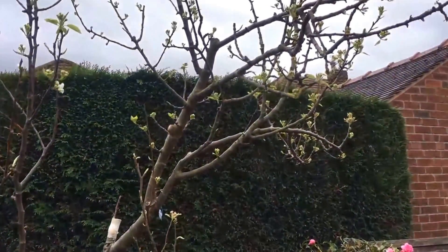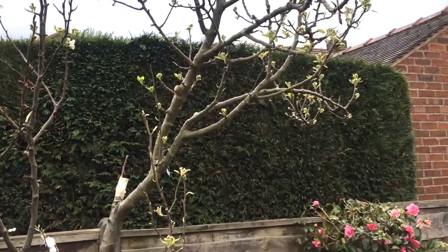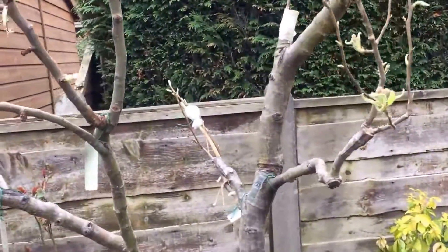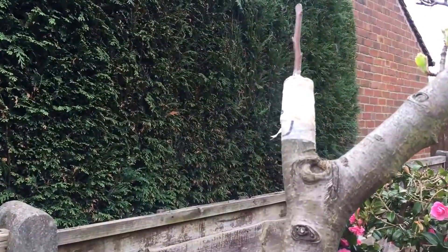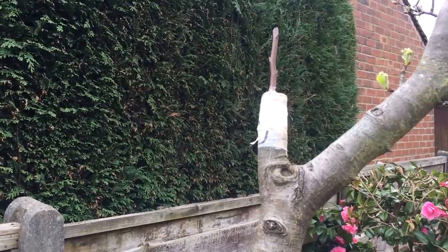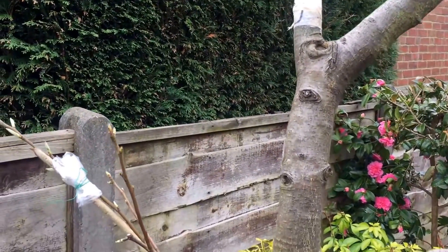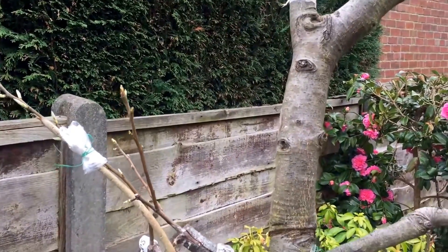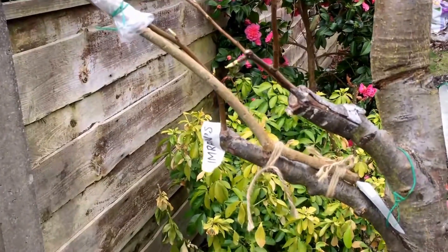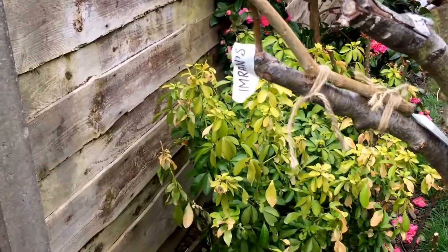That is its original variety — that is Conference. I have recently grafted that part, and you can see all the links related with those below this video. Different ways of grafting have been used and they all have been successful.